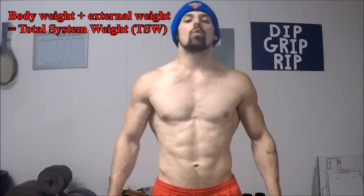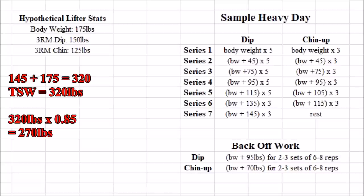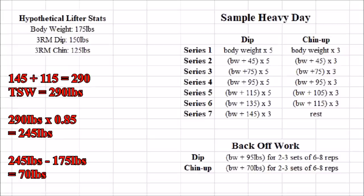Now it's time to move into the back-off work. For this portion of the workout, he's going to determine the amount of weight he'll use by calculating the total system weight. He wants to do his back-off work at about 85% of the total weight he moved during his top sets. So his top set of dips was three reps with 145 pounds plus his body weight of 175 pounds, meaning he moved a total of 320 pounds. 85% of this is about 270 pounds, so subtracting his body weight, he should be using an additional 95 pounds for his back-off work on dips. Doing the same calculation for the chin-up, he moved 290 pounds for his top set and should be moving about 245 pounds for back-off work, so he needs an additional 70 pounds there.